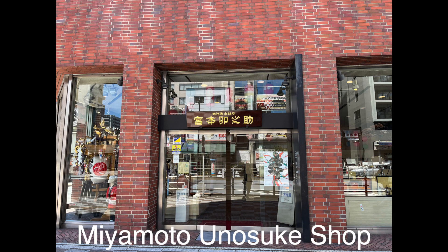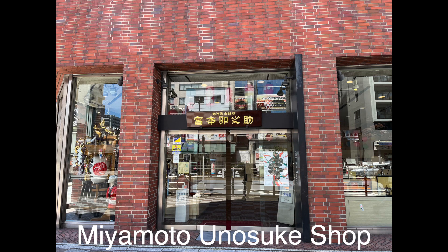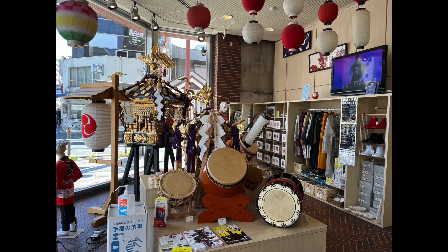This shop was founded in 1861 and carries traditional Japanese musical instruments and equipment for festivals — matsuri. The type of shinobue we talk about on this channel is one that is tuned to the western scale, which is not usually used in a Japanese festival setting, but fortunately this shop does carry some western scale shinobues.